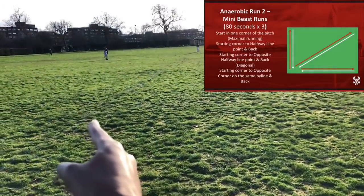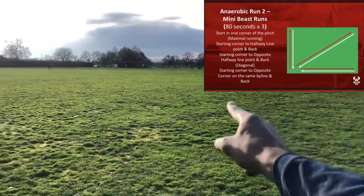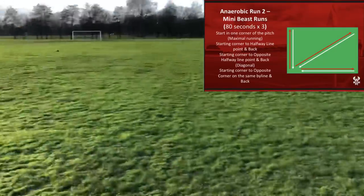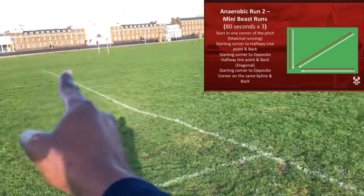So you start from there, you run to the middle, to halfway, back, and then across the pitch diagonal to the other point, back, and then across the goal line and back. And this you have to do in under 80 seconds — so 1 minute 20 seconds. We do this 6 reps.